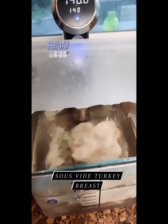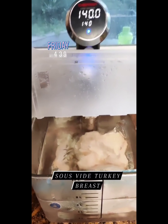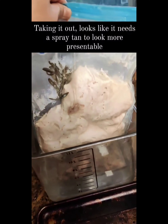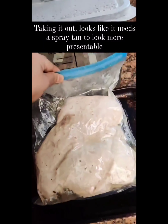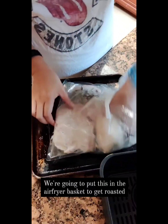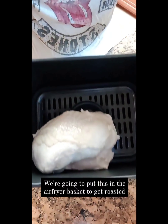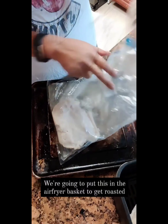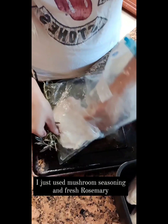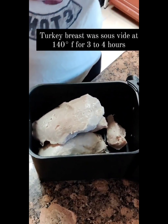In here is my sous-vide turkey breast for dinner. It's been in here for about three or four hours. So I'm going to take the turkey that's already been cooked and I'm going to air fry it. It's not that pretty, so that's why we're going to put some color on it by air frying it. I put just mushroom seasoning, some fresh rosemary, and then cooked it in the sous-vide at 140 degrees. Just let it cook for three or four hours while I took a nap and did something else. Sous-vide sounds fancy but it's so easy.